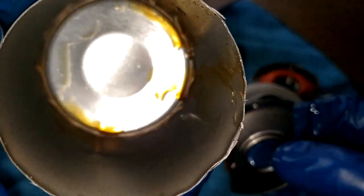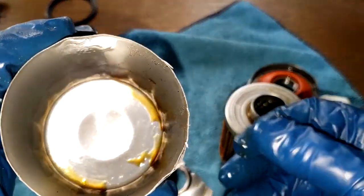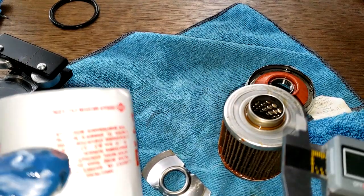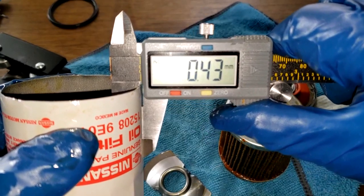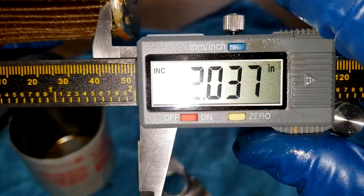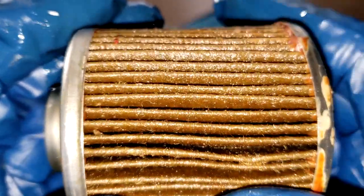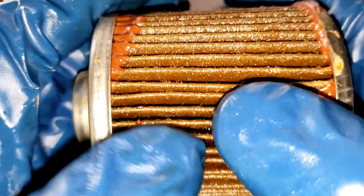Let's get some measurements on this can. The can is 0.43 millimeters thick and the filter element is 2.03 inches wide.